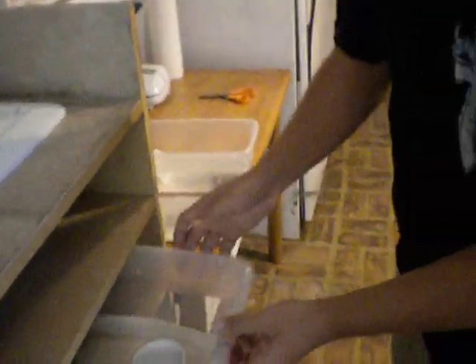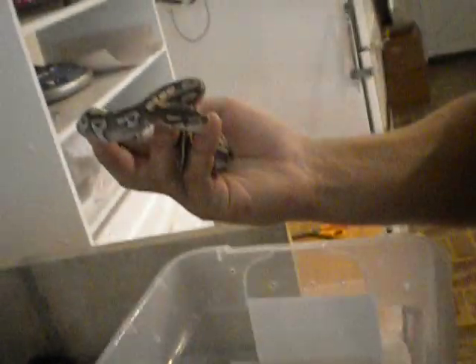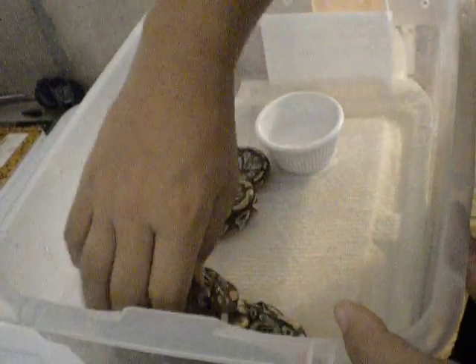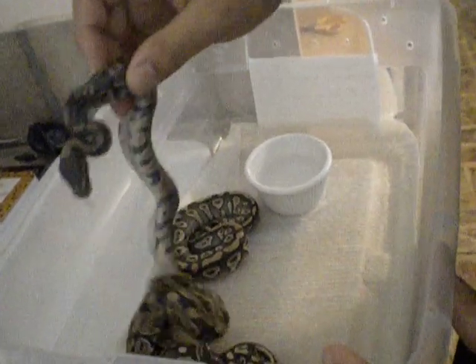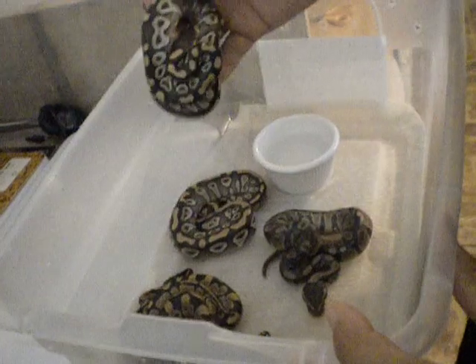These are the only two that we have left available. I will have a couple Mojaves and Normals available soon. These are the ones that were in the video I shot a while back of them hatching. This is one of the Mojaves — as you can see they're still very much in shed, but I'm going to sell one of them, though which one I'm not sure yet.